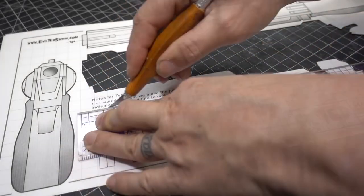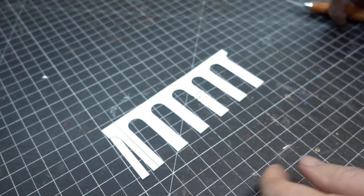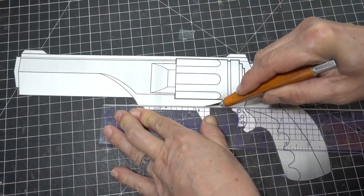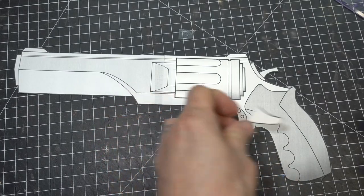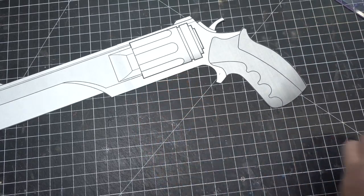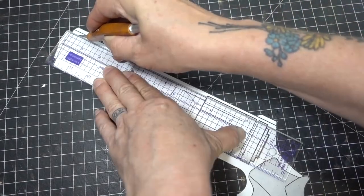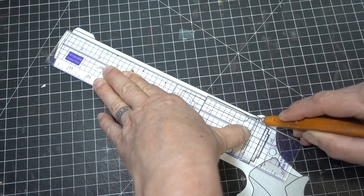And the cylinder detail wrap. Now we're going to start trimming out the parts that are going to be made out of different thicknesses of foam. Start with the lower detail and trigger guard. Be sure to keep all these parts because you're going to use them later. The hammer on the back. Creating the bevel edge on the top, we're going to use six millimeter foam, so we're going to trim that off as well.